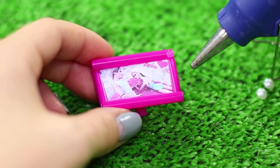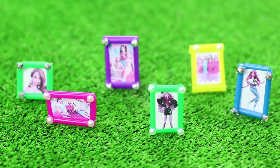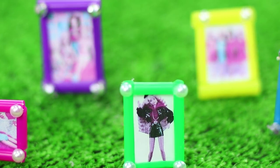Decorate the photo frame with half beads using hot glue. Make frames for the rest of the pictures. Photos on the coffee table will hold onto her pleasant memories of her family and friends.